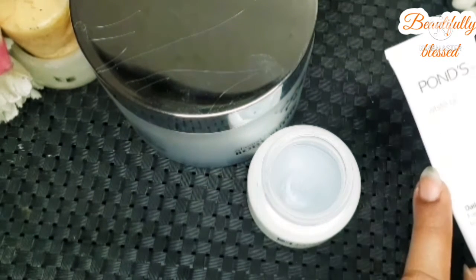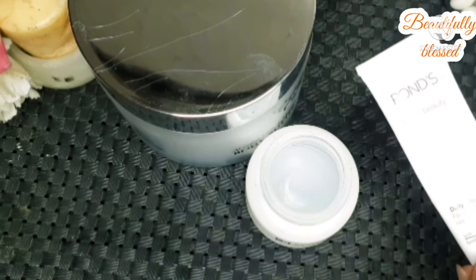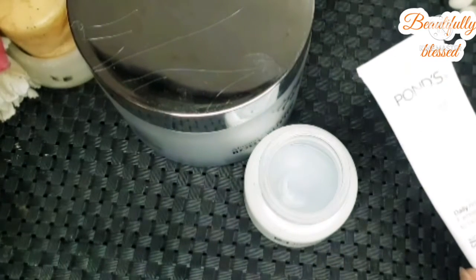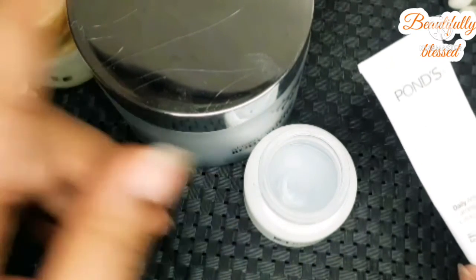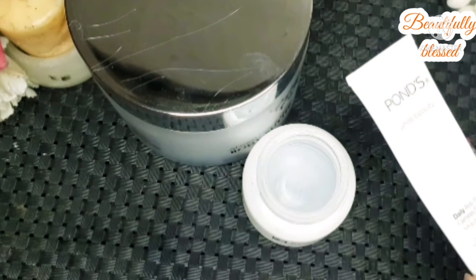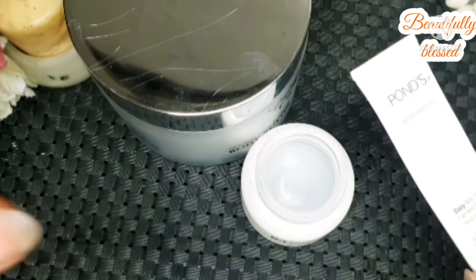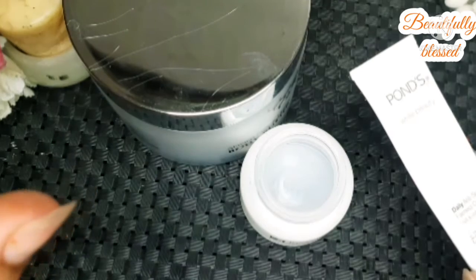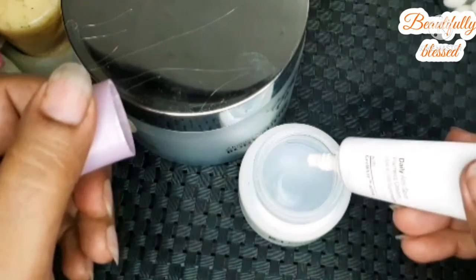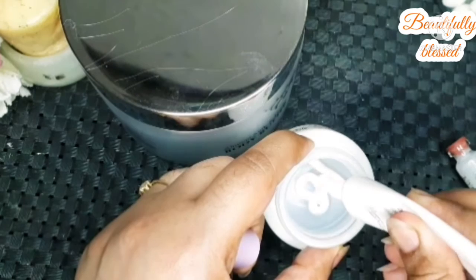If you don't have body butter, you can use Pond's Wipe Beauty Anti-Spot Fairness UV Sunscreen cream as a base. I like Pond's because it doesn't leave much of a white cast. It is very easily available, so let's put this Pond's in first. We will make only as much product as we can use, so there's no need to preserve it.